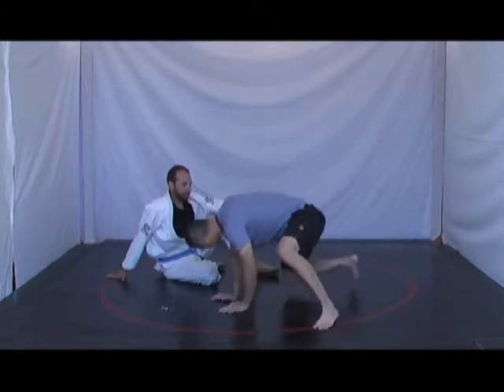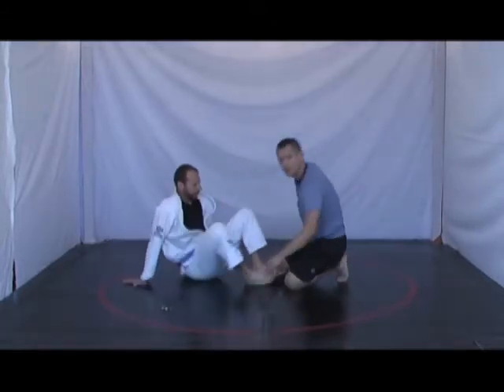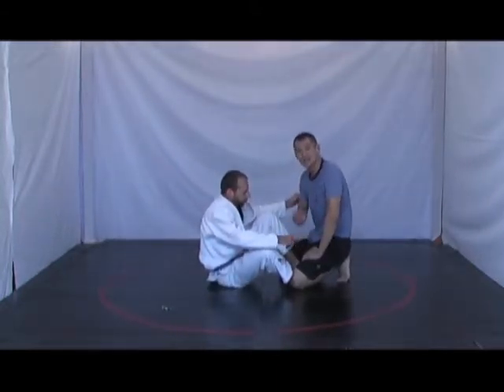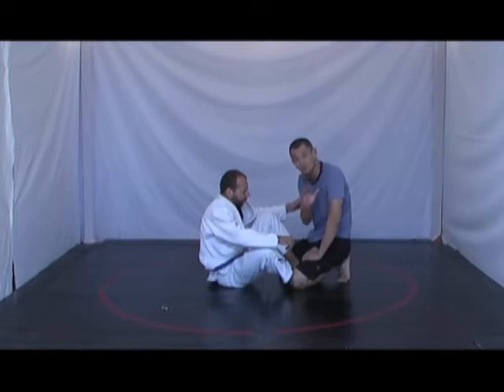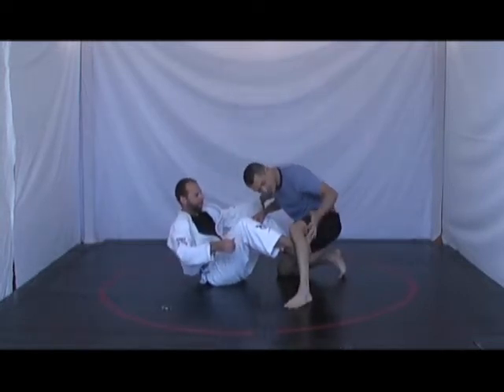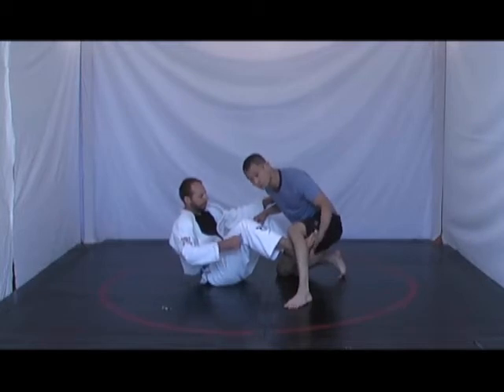What does this look like? Jason is working from his butterfly guard. He's going to glue his feet to the inside of my thighs. This is imperative — this is so important. Because if I were to post up just like this, he needs to keep his foot up, glued to me.